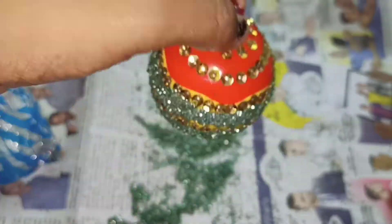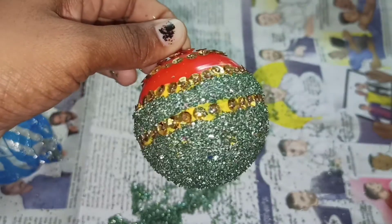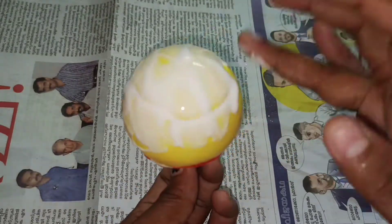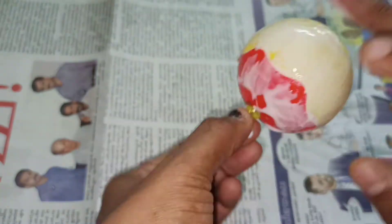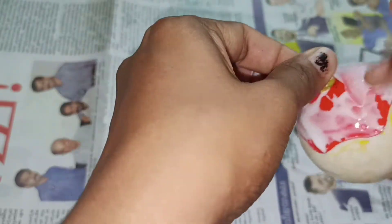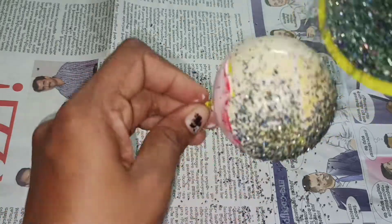I am going to select the green color. I am going to fill two gaps in this area, fill it on the top, fill it plain, fill it with glitter, and fill it in the design. I am going to craft plastic balls from the market. Now filling the second bowl.